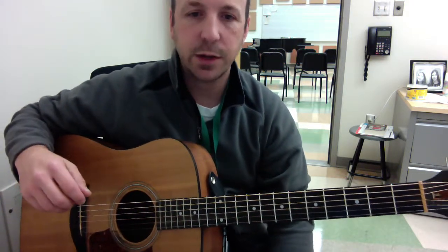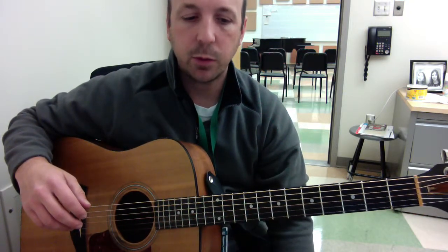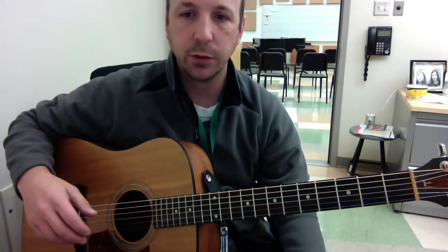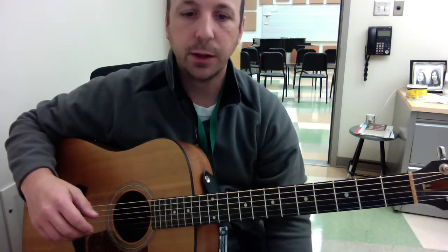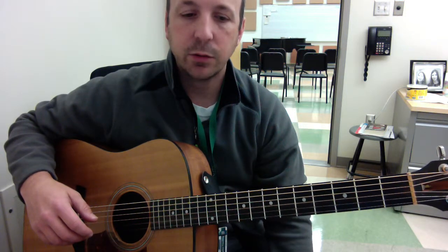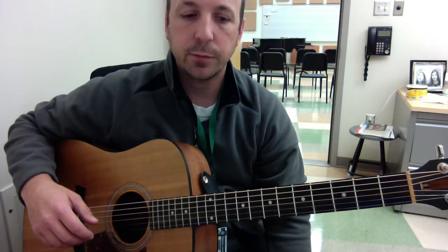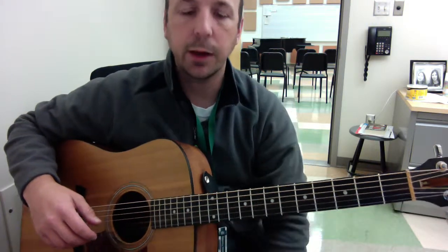This is what the arrangement sounds like from beginning to end. I'm going to play it at a slower, medium tempo so you get an idea of what it should sound like and you can see the parts happening. The written music is in tablature and in standard notation, and it has chord diagrams so you can see what shapes you should be playing.